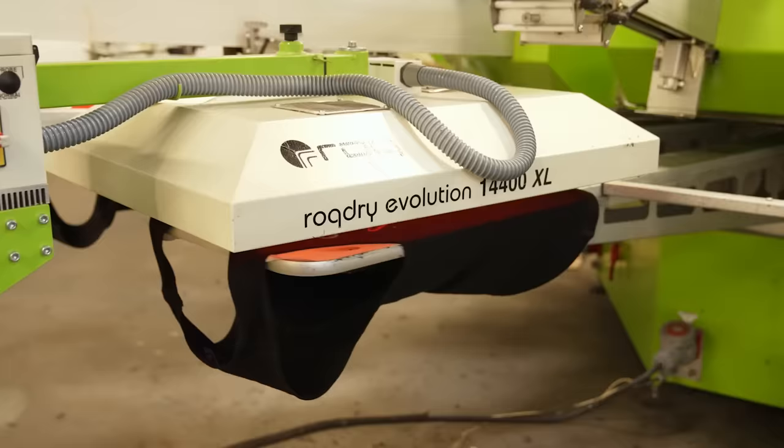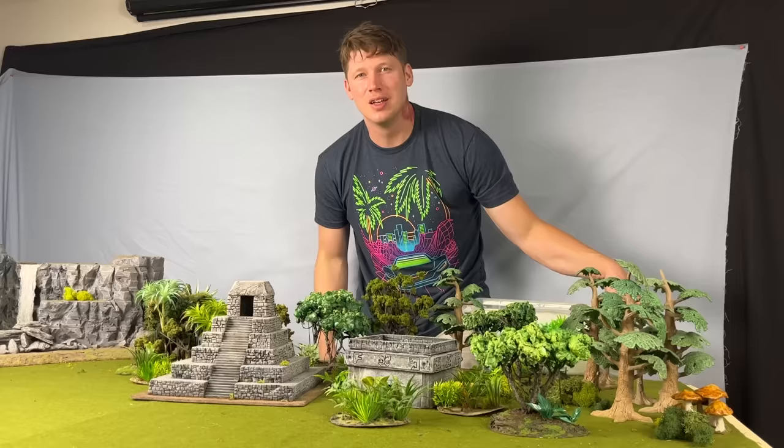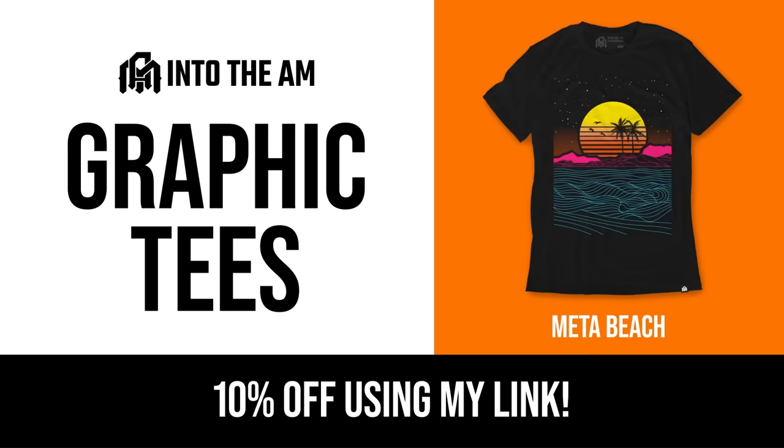I can really see these becoming a part of my everyday rotation. They've got tons of great designs — you can see I'm wearing one, Kirk's wearing one as well. Let us know in the comments who looks better, but if you say Kirk, I'll delete your comment. So click the link in my description and you'll get 10% off your order. Thanks Into the AM for sponsoring this video.